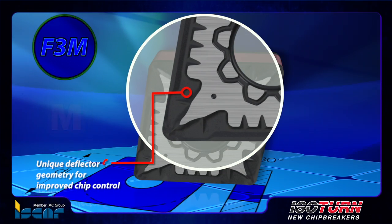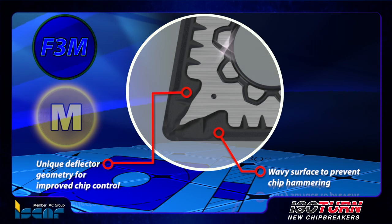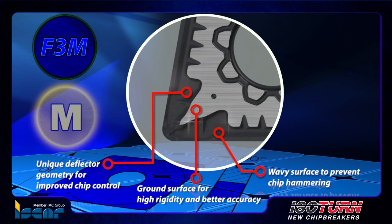The typical F3M chip former construction has unique deflector geometry for improved chip control, with a wavy surface to prevent chip hammering, and a ground surface for high rigidity and better accuracy.